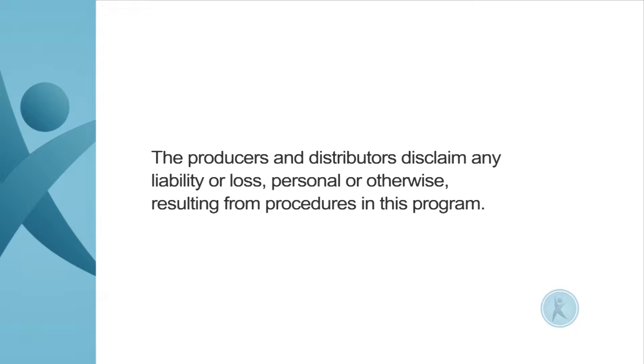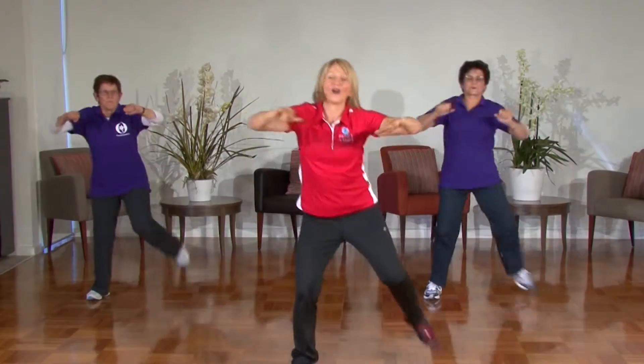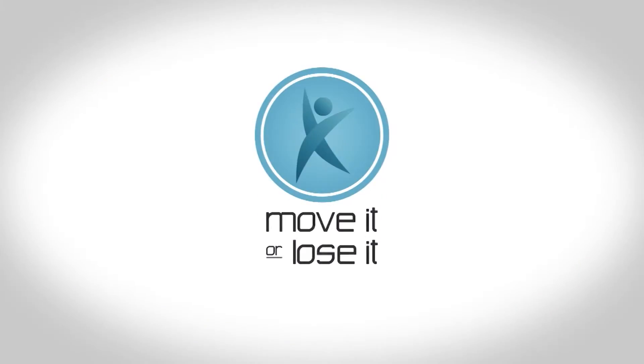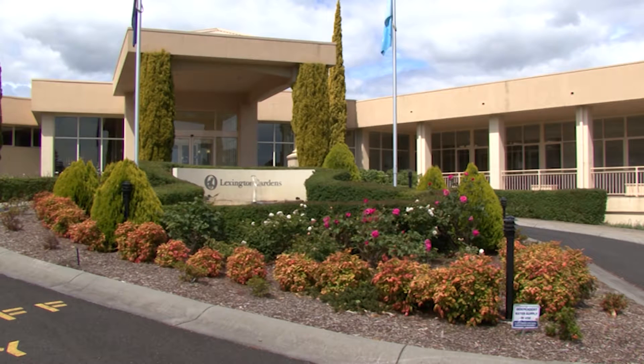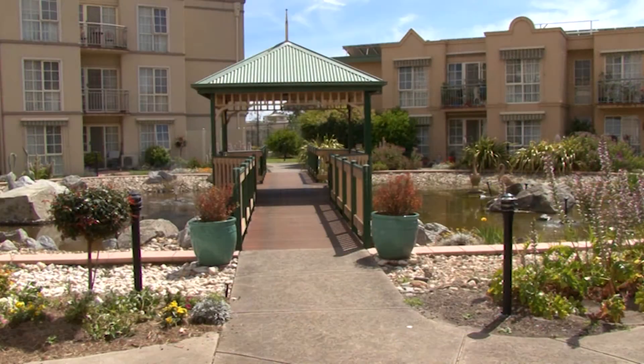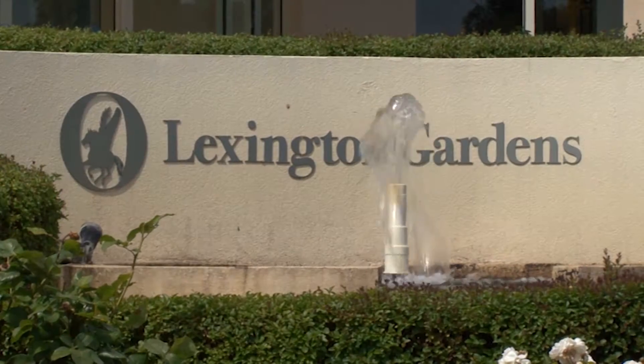The producers and distributors disclaim any liability or loss, personal or otherwise, resulting from procedures in this program. Move It or Lose It is an exercise program for seniors designed to maintain an active and healthy lifestyle. Let's join instructor Claire for an aerobics workout at Lexington Gardens in Springvale. We hope you enjoy today's episode.